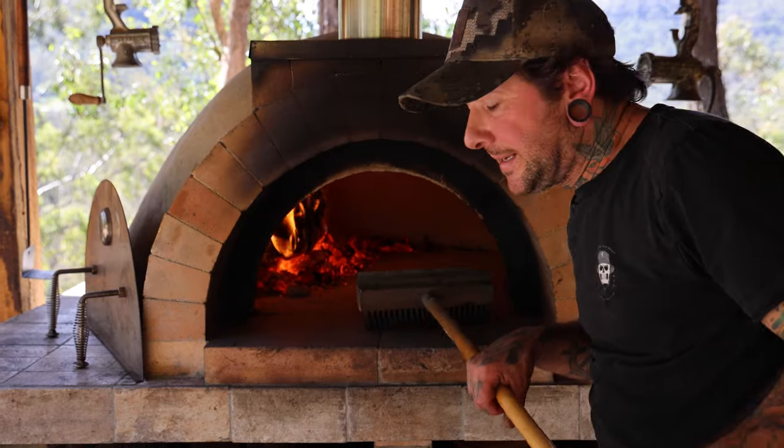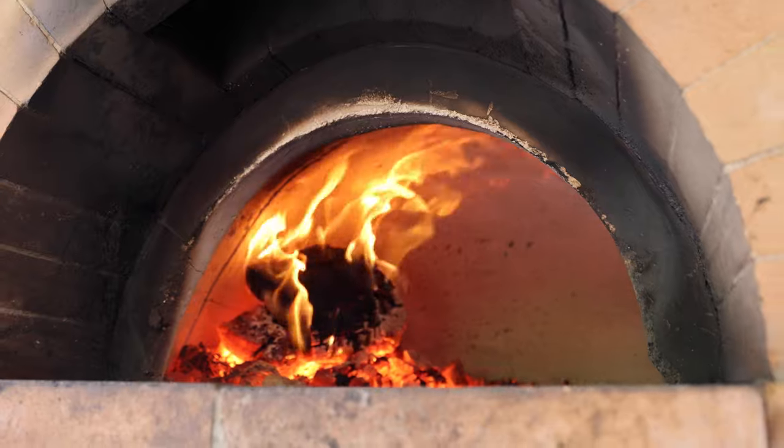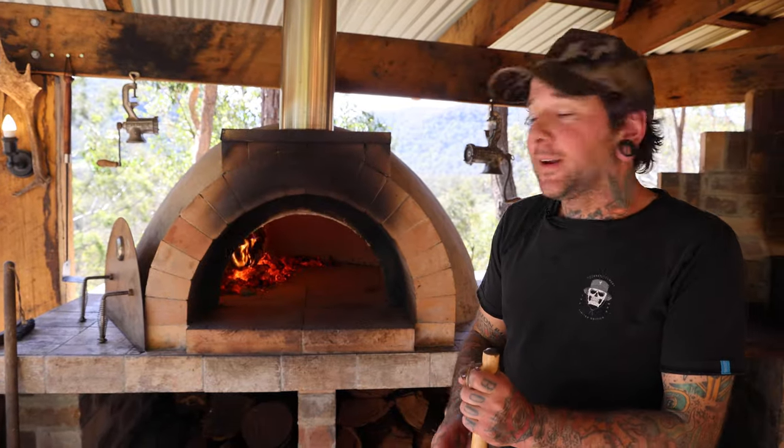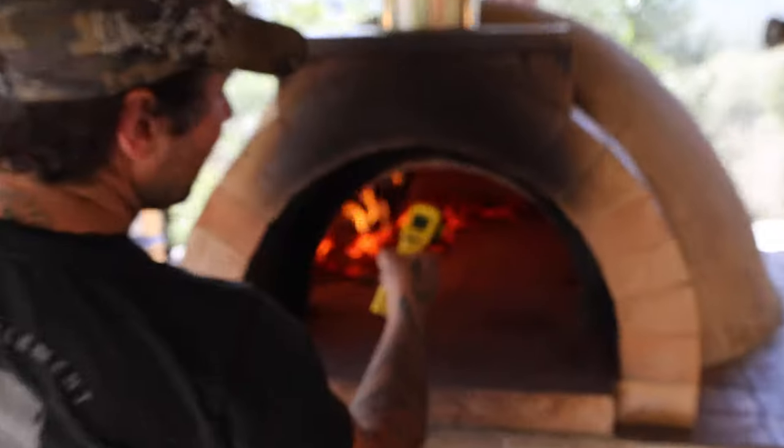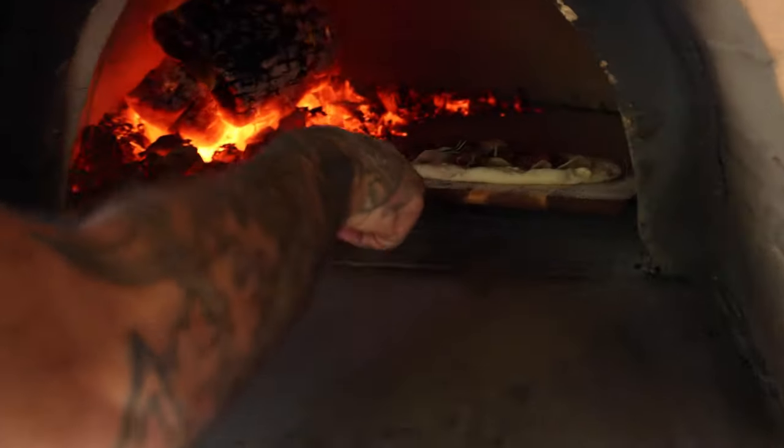The secret to a good pizza is getting your oven as hot as you can. You want the whole roof to turn white — when it's white you know it's going to be hot. I always give it a test with a little thermometer: 500 degrees, then put it straight in that wood-fired oven.